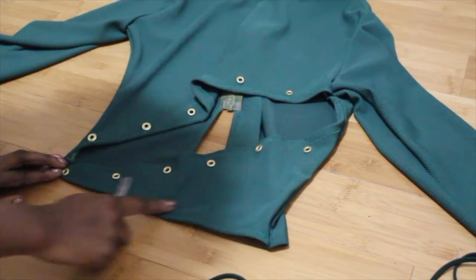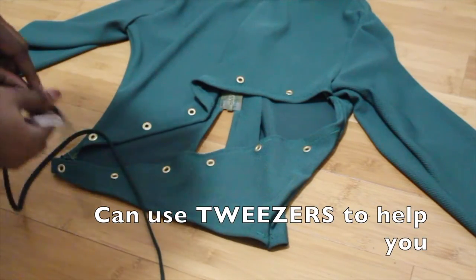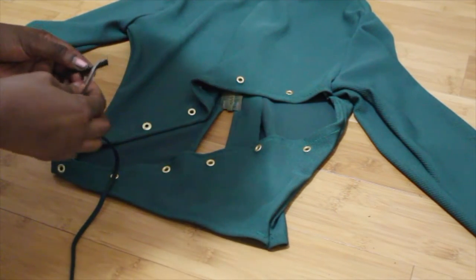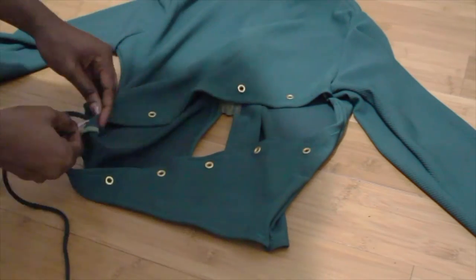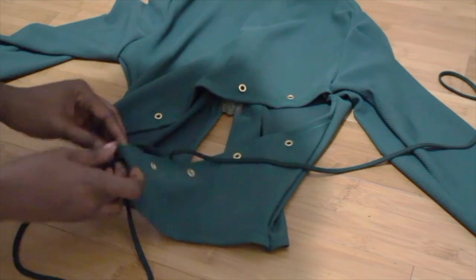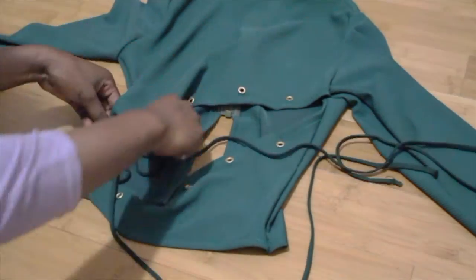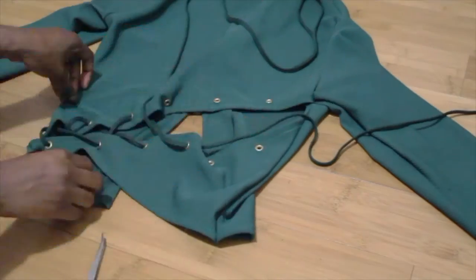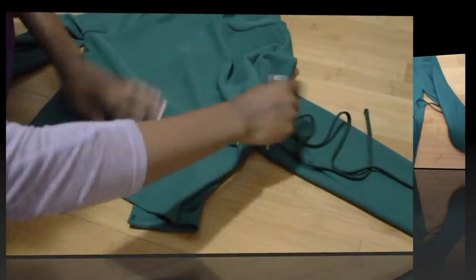Now I'm going to insert the laces through my grommet holes. And here's the finished look.